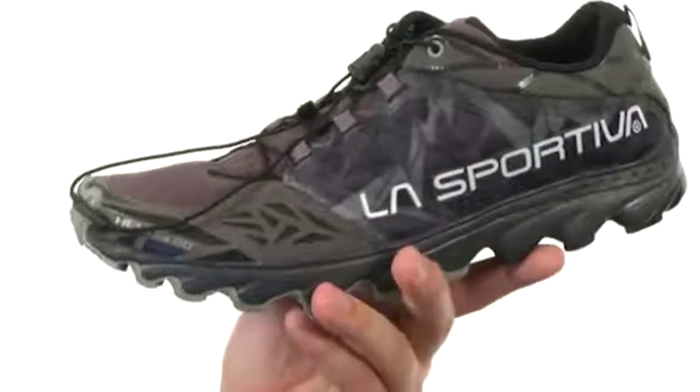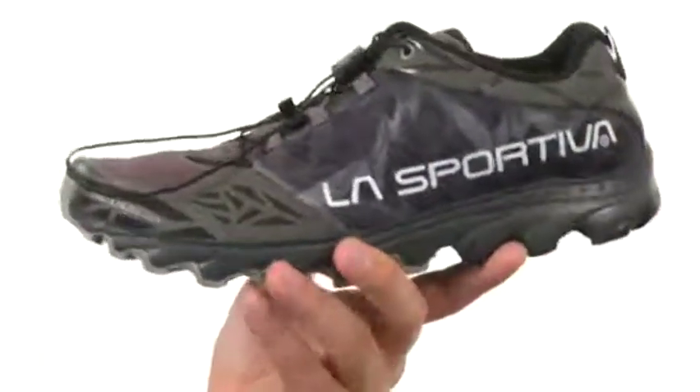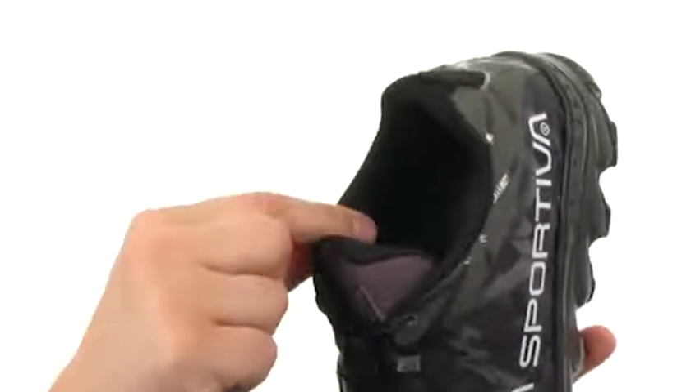You have a microfiber toe and heel support to give you that comfort and locked-in fit. There's gusseting around the tongue here to keep debris from getting in, with a moisture-wicking EVA air mesh lining on the inside to help keep your feet as dry as possible, which is of course super important.